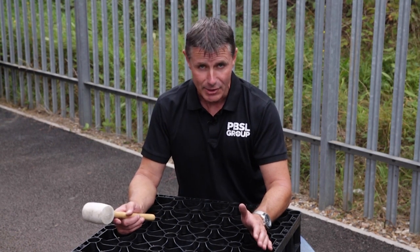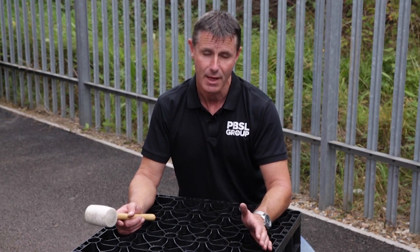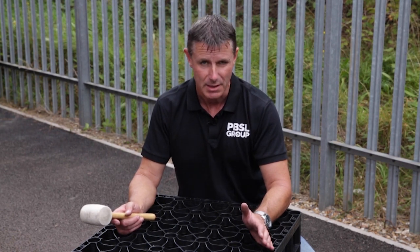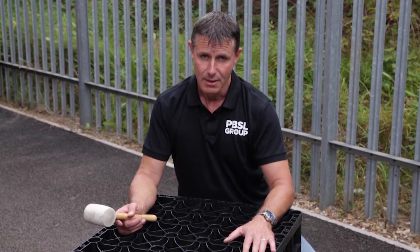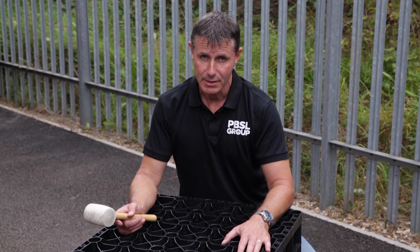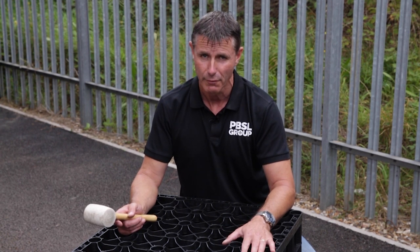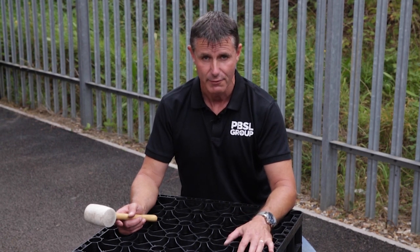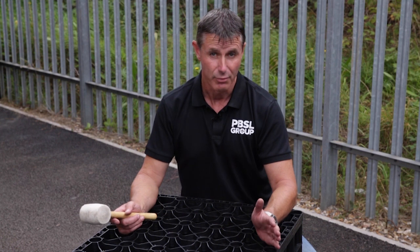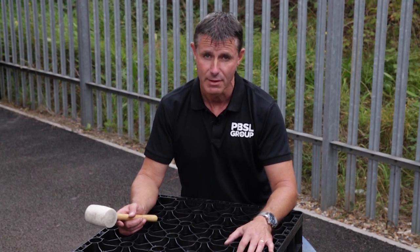If you manage to smash it, give us a call — we do sell spare plates, so it's not a problem to get another one out, and they're not particularly expensive. Whilst we're talking about value for money, we would always recommend you buy these self-assembly and put them together yourself, because if you're trying to shave a few quid off a project, this is a really easy way of doing it. As you've seen, it only takes three or four minutes to put a crate together — you'll probably do a soakaway set in 12 minutes, so there's a meaningful saving.